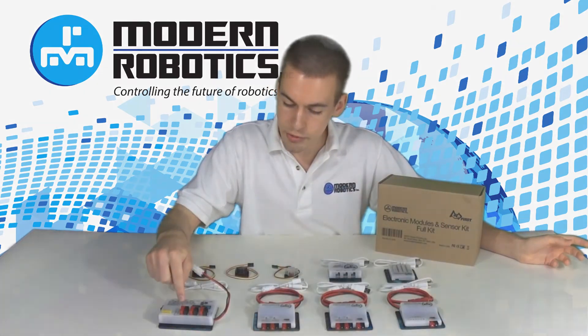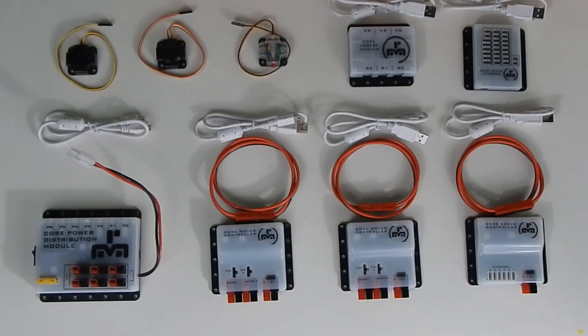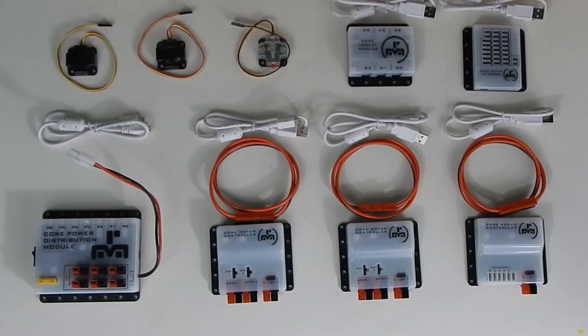So again, in the full kit you'll receive a power distribution module, two motor controllers, a servo controller, a device interface, a legacy module, three sensors, an on-the-go cable, the USB cables, and power cables that you need to connect it all together.